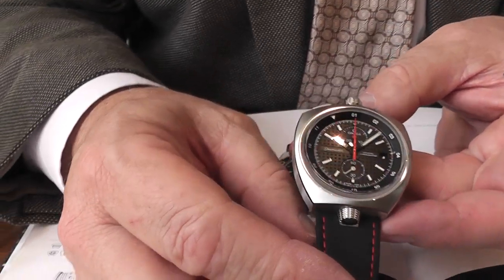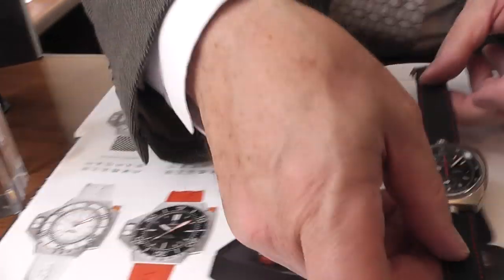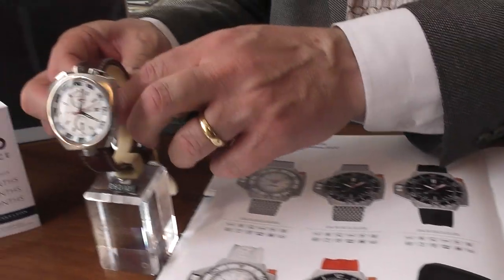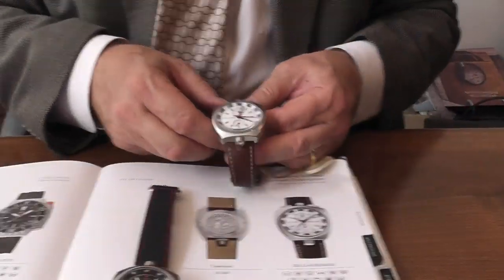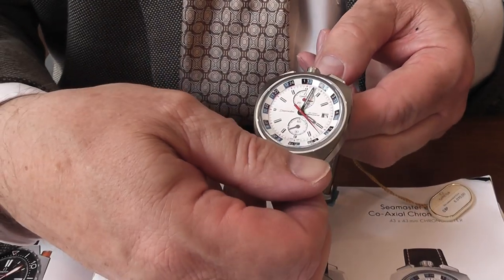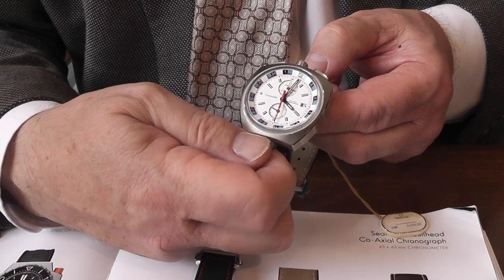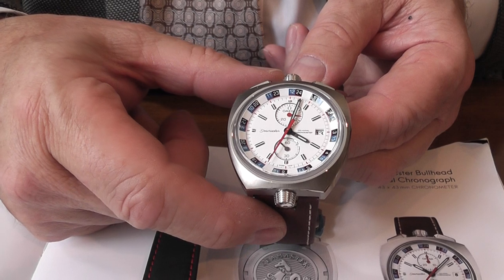So that's the new edition of the Bullhead — this is the black version, and as you can see from the master catalogue, we also have the white version. The reason why we chose these two is that this particular one has the facility to show you a 24-hour clock as well, by reading off whether it be 7, 19, etc. — and again, that inner scale will move either way, whichever way you want to set that particular scale.